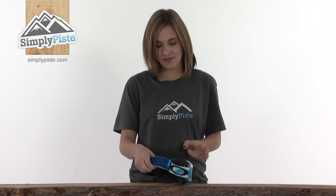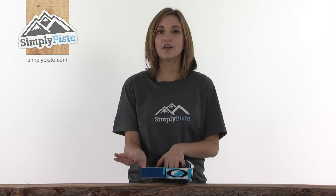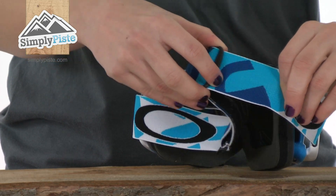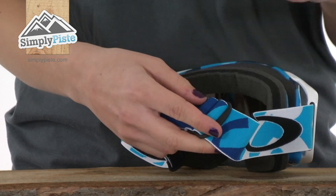If I turn it around to show you the back first, it has an elasticated strap which makes it much easier for you to pop the goggle over your head or even over a helmet. There are two adjusters, one on either side, so you can make more room to stretch it over the top of a helmet or pull it in tighter towards your face for a better seal.